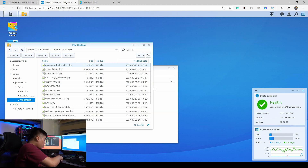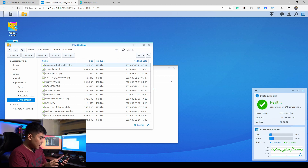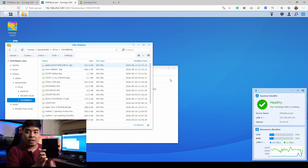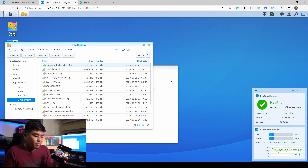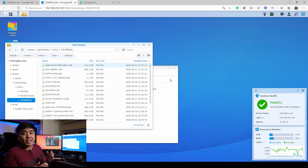I can access it anytime and anywhere. On my phone, I'll open DS Finder and then the Synology Drive application — and there we go, I can already see and access the files saved on my server. As long as I have mobile data on my smartphone and the Synology DS920 Plus is connected to my router and turned on, I won't have any problems accessing my files.